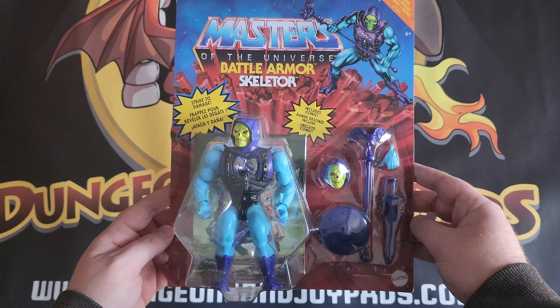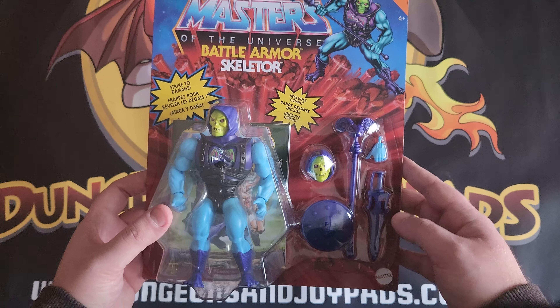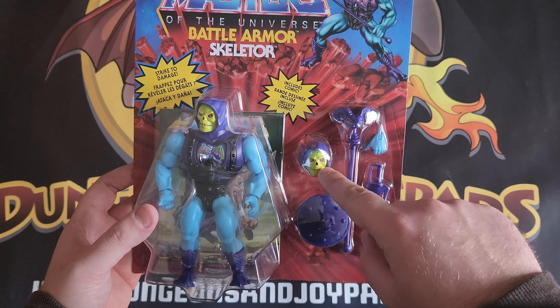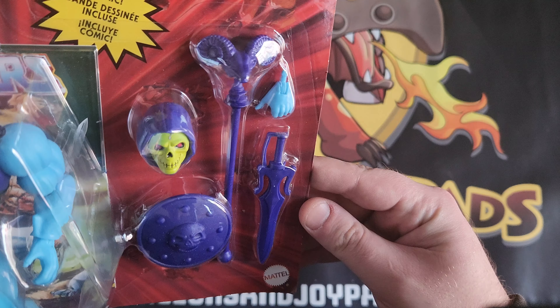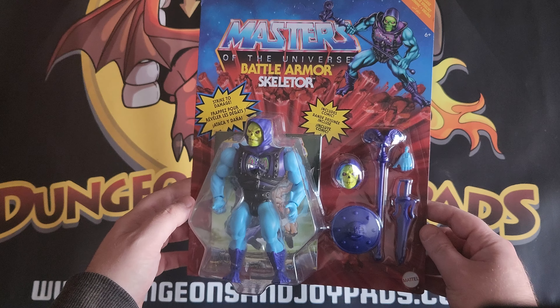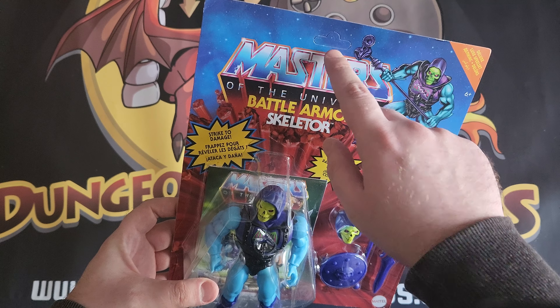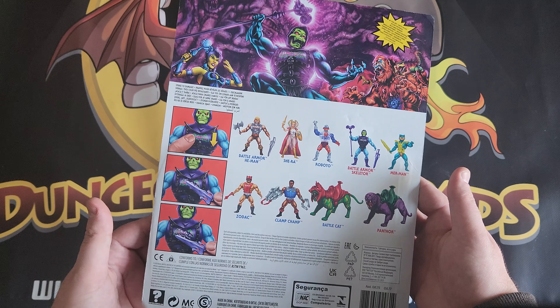Here we go. So this is the first one — we've got the Masters of the Universe Battle Armor Skeletor. This is actually a deluxe edition, and the difference with the deluxe edition is that it comes with the extra head and hands and all that sort of stuff. You can see he's got his staff, shield, sword, and that sort of stuff — really cool. And as you can see, mint condition, still got their hang rail tabs in them as well. Pretty cool artwork on the back.